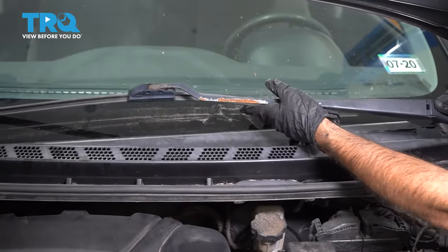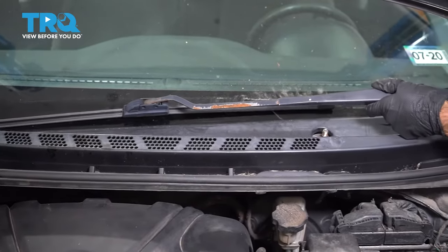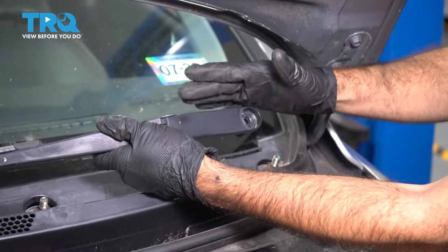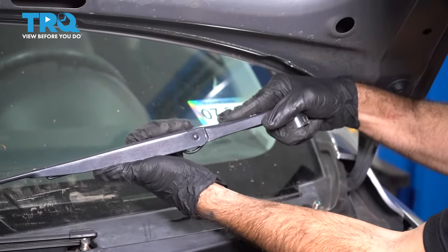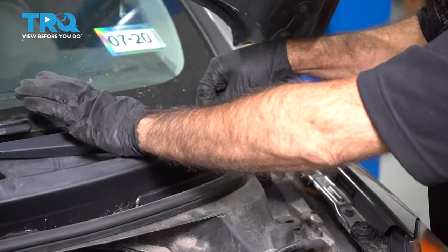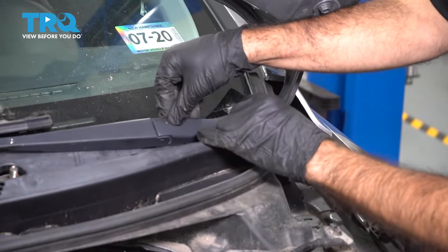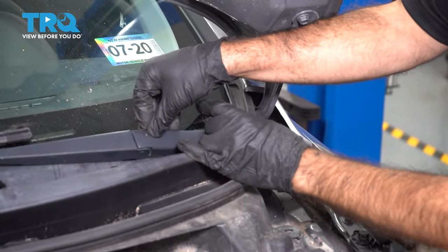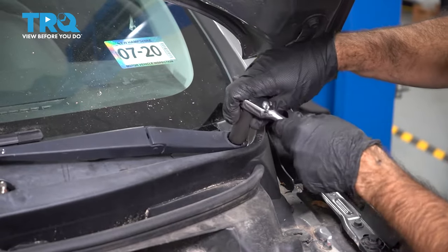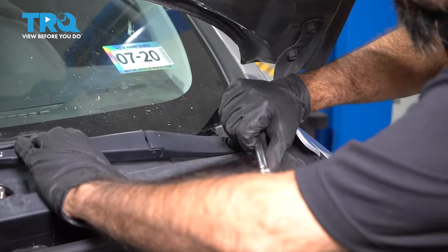Now we're going to reinstall our driver's side wiper. We can actually see where this one sat in the parked position, so we're going to get it very close to the same position. If you notice on your arm, there's a DR printed on it, so you can tell this is a driver's side. The easiest way to do this is flatten out the bend and then install it onto the stud. While you have it flattened and in position, go ahead and thread your nut on. As you tighten this, you're turning that motor a little bit, so keep a little pressure holding it in place.